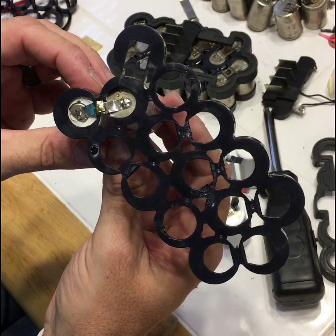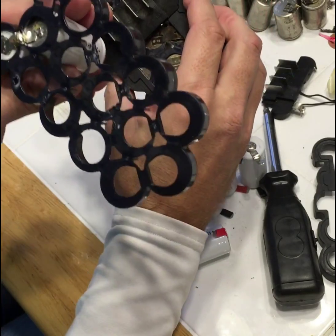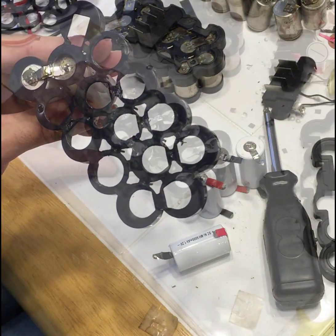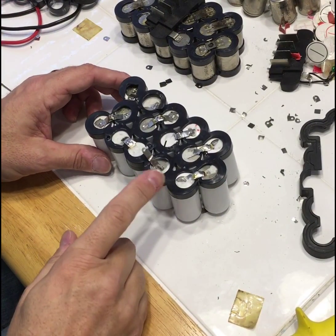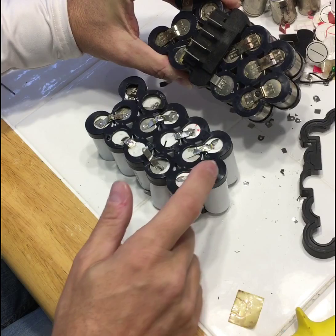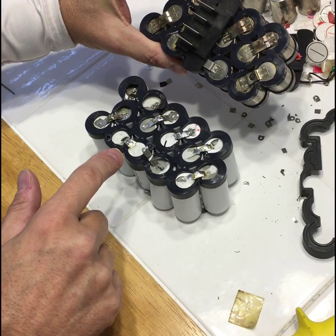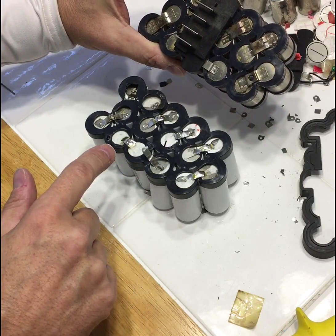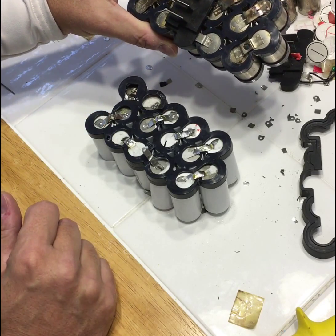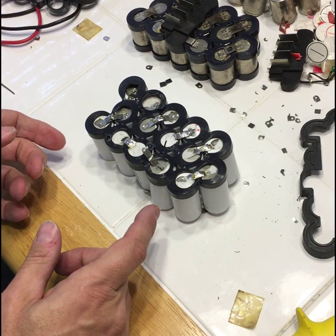I'm going to continue to do that for the remaining batteries. When I come back, I'm going to have the tops done and show you all the tops. I have all of the solder joints done and it is exactly as it is on the reference. Of course you want to double check that you have all of your positives and negatives correctly, because if you don't, you'll end up starting a fire and that's not good. So I'm going to flip this over and work on the backside.